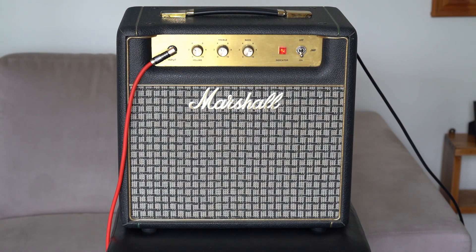The mic I'm playing through is a Turner case but the element is a vintage Shure, so it's just really your classic bullet sound.